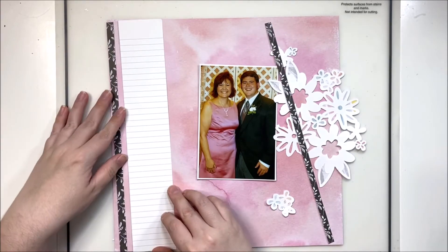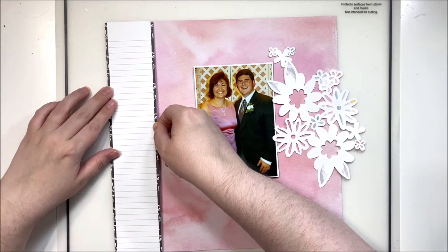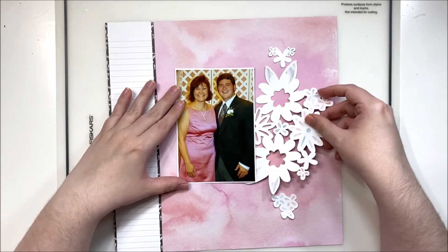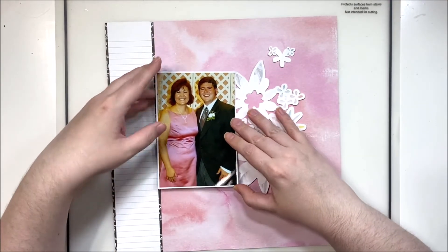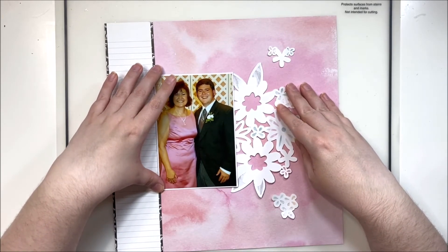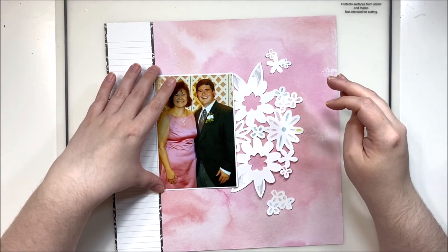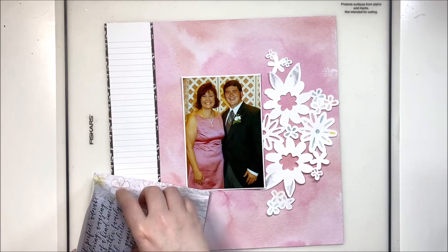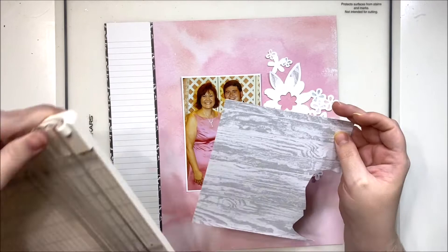I want it to be heavily detailed, which is why I'm creating such a large journaling spot. It also functions as a border and gives me a place to set my photo against. I really like having a border or a boundary that makes sense as a support for my layouts. I tend to start with a fairly linear design and then make it whimsical from there, but I like having that base.